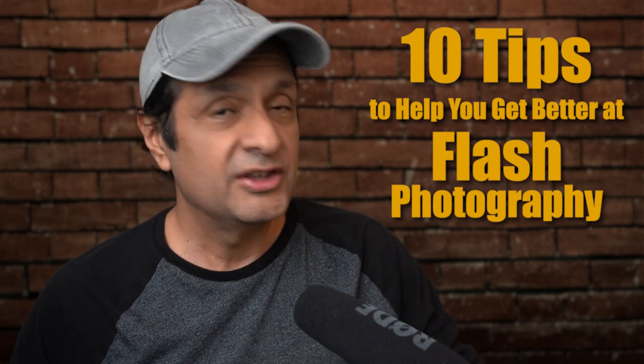Keep in mind that the flash units we're talking about today are a speedlight type — these small flash units that fit onto the hot shoe of your camera, and specifically we're talking about flash units that are compatible with your specific camera.